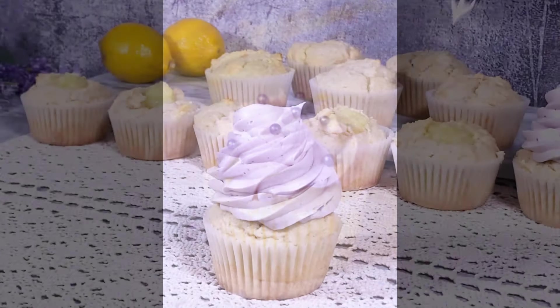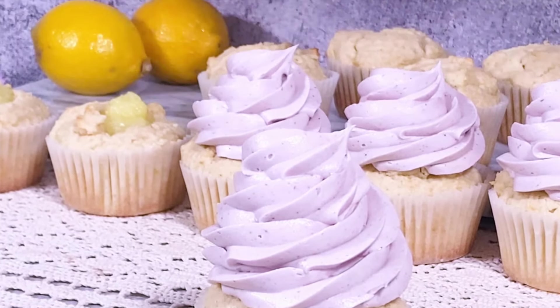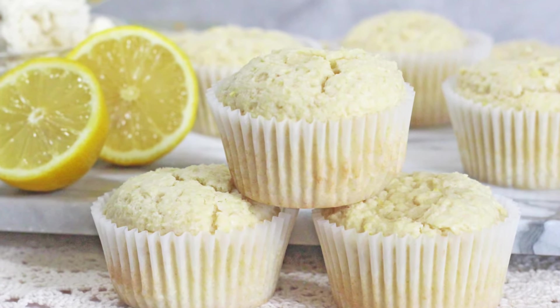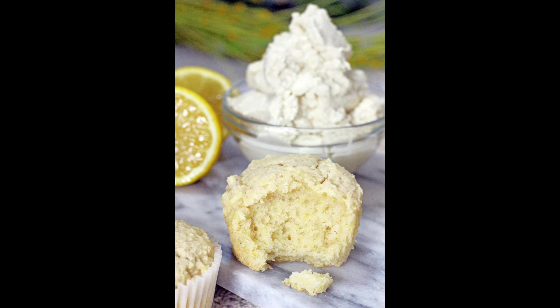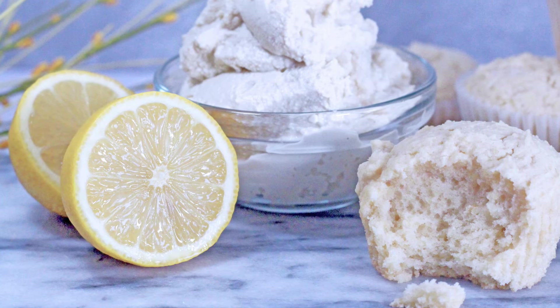Hey everyone, welcome back to Gretchen's Vegan Bakery! I thought I would give us all a break from pumpkin everything and switch it up with some light zesty lemon cupcakes with lavender infused icing. Make no mistake, this is no ordinary cupcake — today I have another new recipe for you.